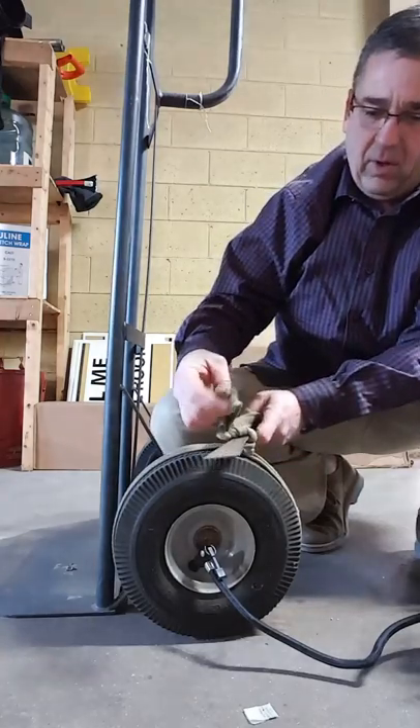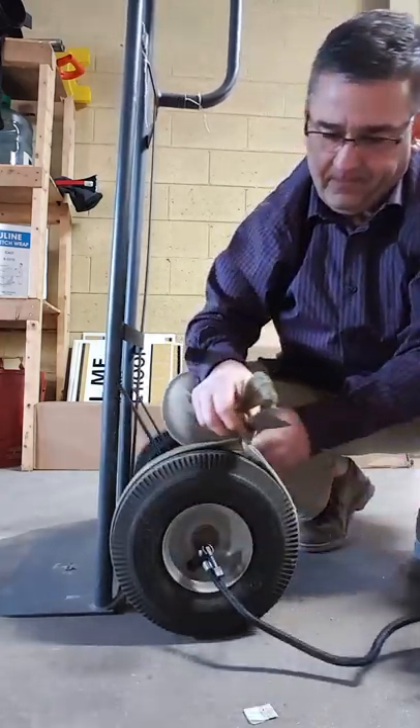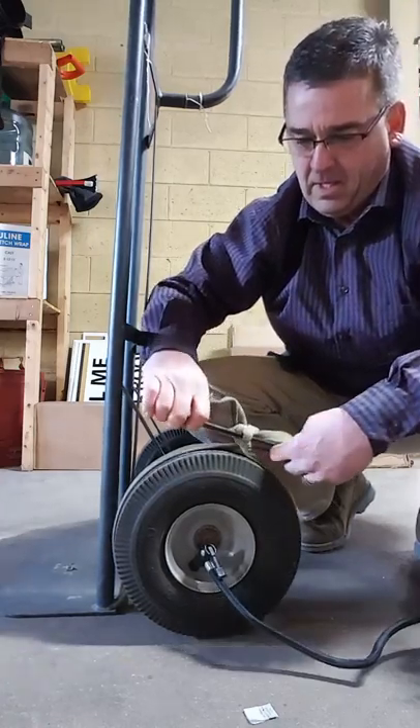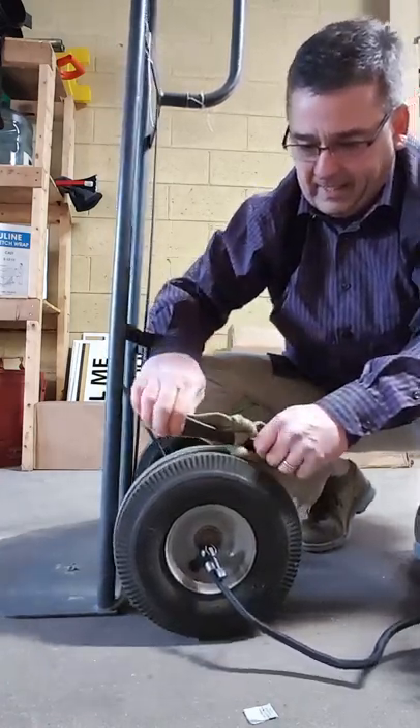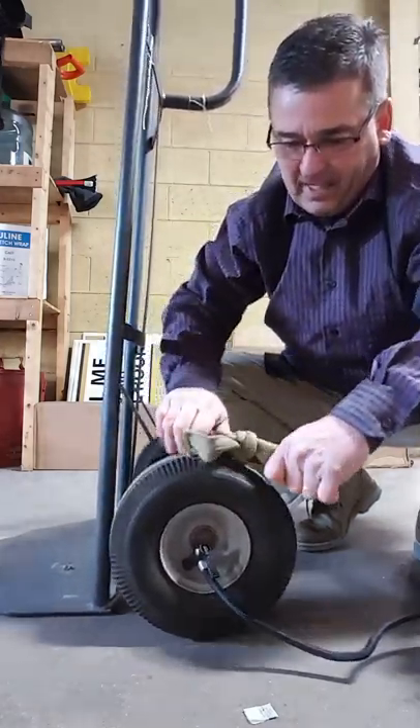What I've done here is I've taken an old cloth belt, tied it together, wrapped it around the tire, put a little tourniquet on it, and what I'm going to do is keep tightening this until that tire collapses and makes contact with that rim.